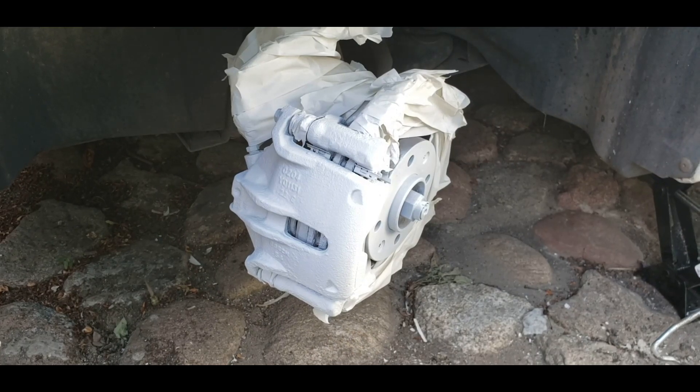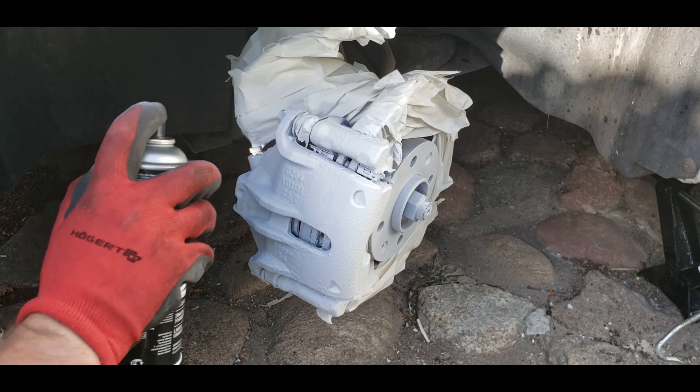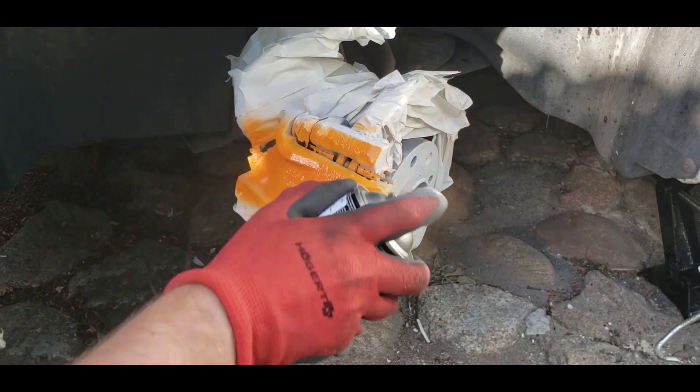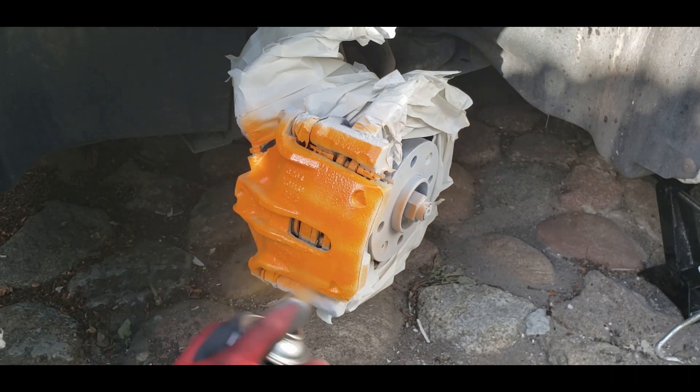And finally, my favorite step: painting. I recommend you to use the thermal-resistant primer and paint in this case, because your calipers always get hot when you use your brakes.